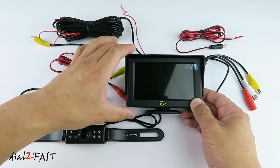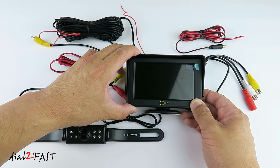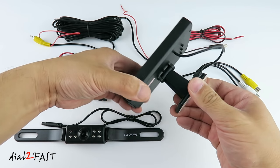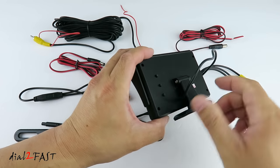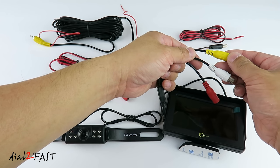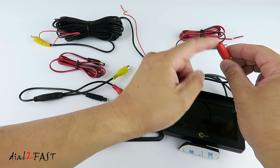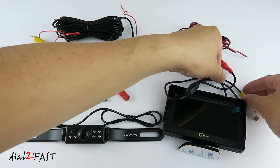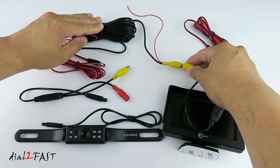This monitor has a 4.3 inch color LCD display with a resolution of 480 by 272 and an aspect ratio of 16 to 9. It operates on 12 volt DC. At the bottom you have a base that you can rotate 180 degrees, and double-sided tape so you can stick this onto your dash. At the back, this is the video and power cable — you have three connectors: yellow is your main video input, white is your auxiliary video input, and the red connector is for power. Connect this red connector to the power cable, and connect the video input cable to the video cable that comes with the backup camera.